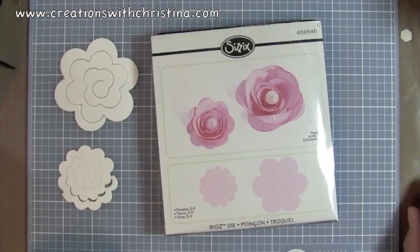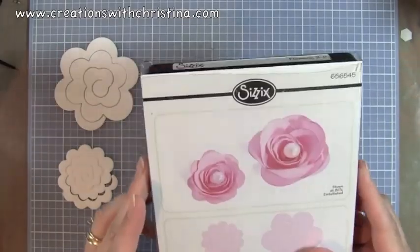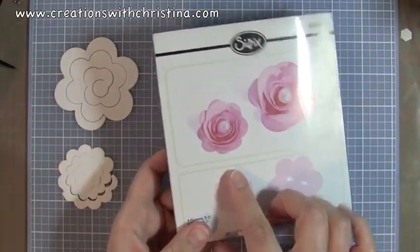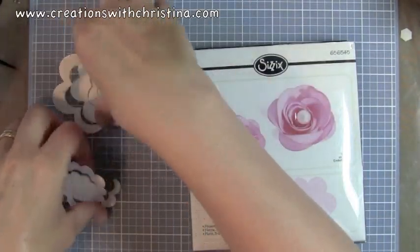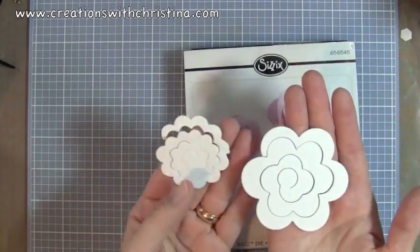Hey everybody, it's Kristina from Creations with Kristina and today I thought I'd show you a tutorial on how to use the Sizzix 3D Flower. It comes in two different pieces and they look like this. There's a small one and a larger one and they come out really cool.